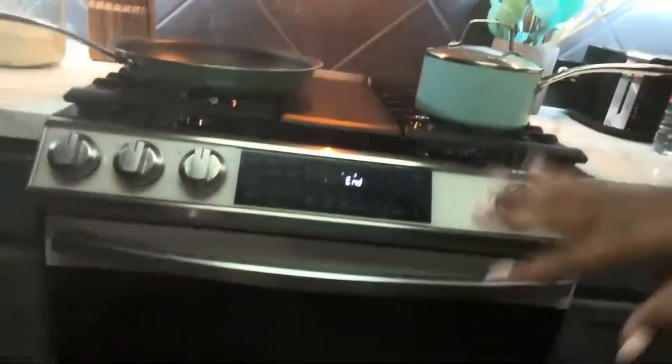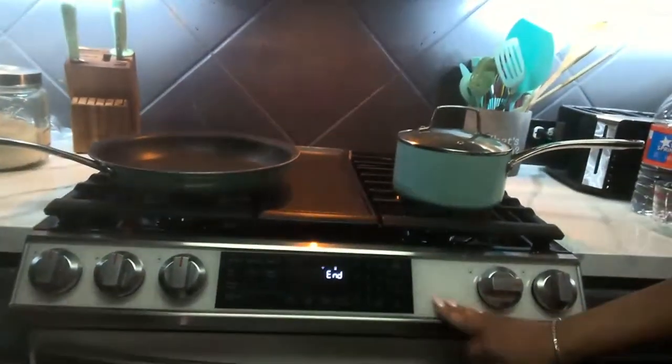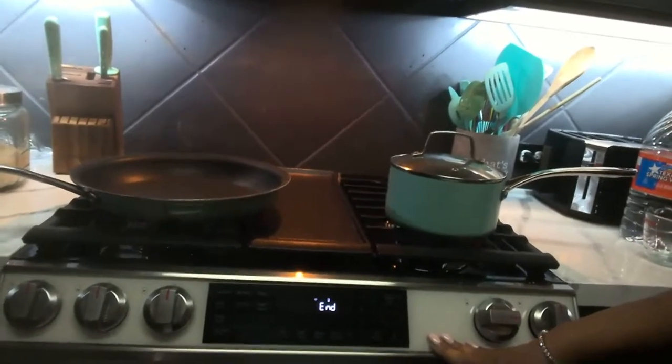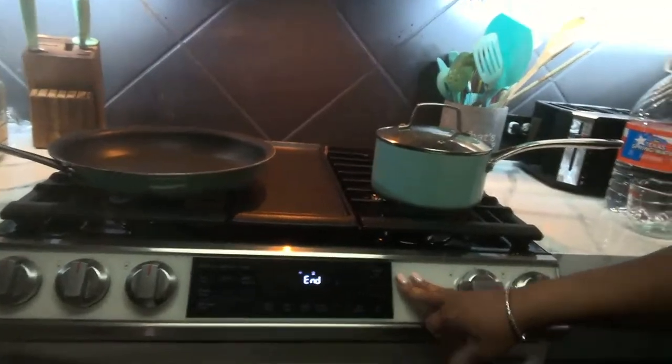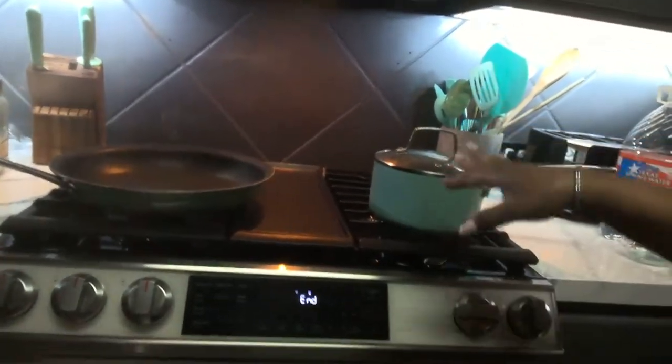This has been an absolute joy to work with. If you are interested in getting the Samsung Bespoke air fryer range, they have it in gas or electric — both are available. This is the one I chose because we have gas.